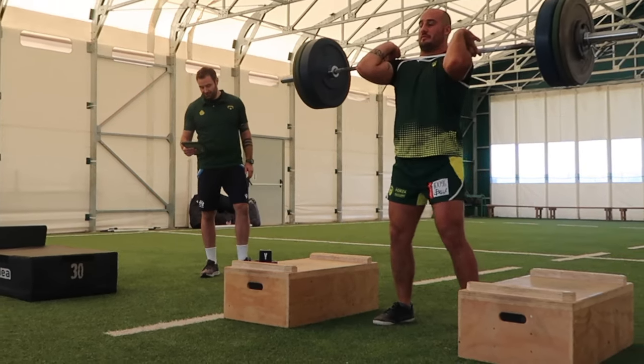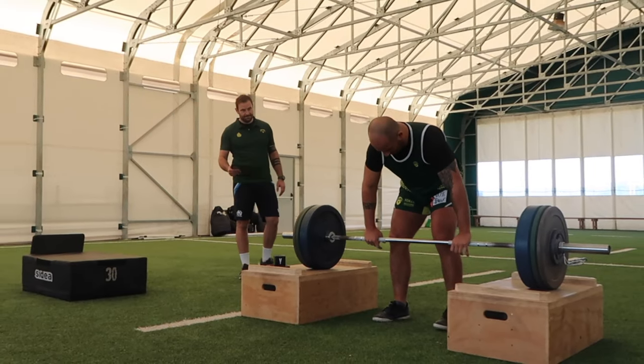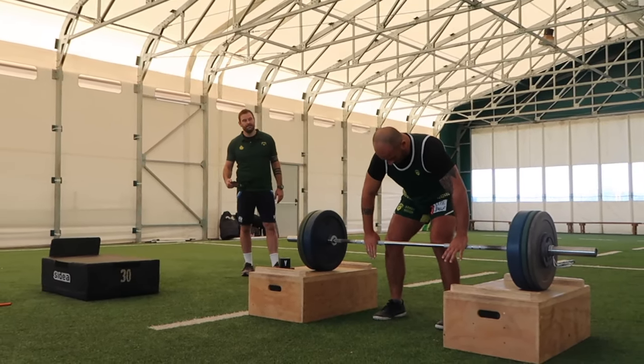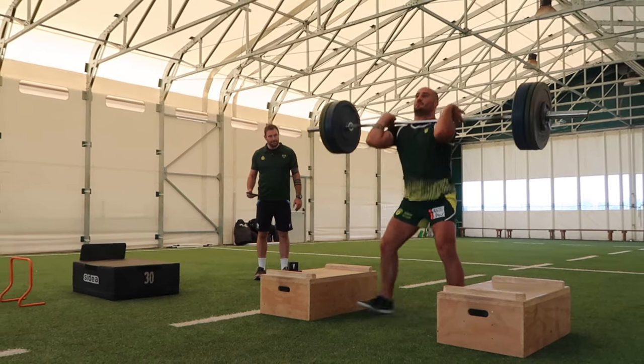I'm giving live feedback to Mona, as you can see, and if this wasn't a primer session we would have probably continued on and used heavier loads. He was actually hitting 1.96 to 2 meters per second at his peak power here — so he was flying — which is exactly where we want to be on game day.